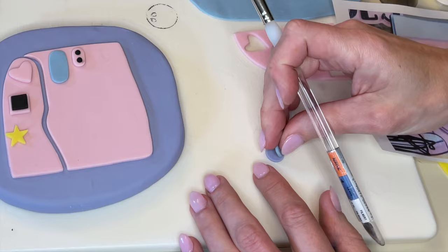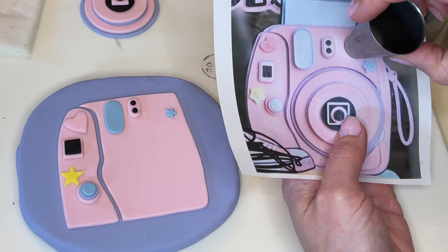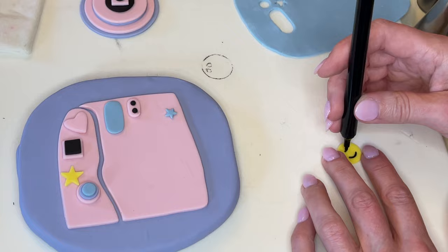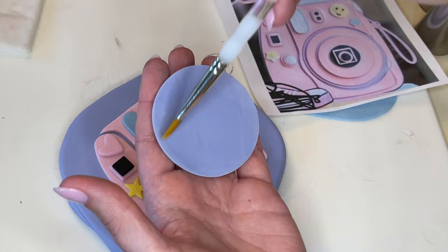I like to hold the tips up to the picture to make sure I'm doing it the right size. I have tons of circle tips and cutters so I can eventually find one that's the right size. I cut the yellow circle out for the happy face and use an edible marker to draw the little smile on there. Then I'm getting a little bit of water behind each piece and looking at the picture, making sure I'm putting it together the same way.